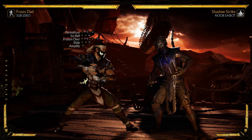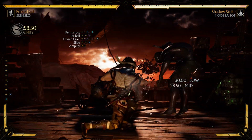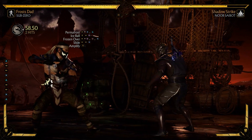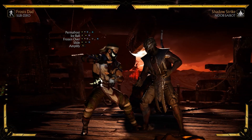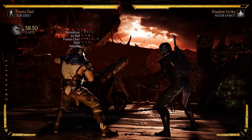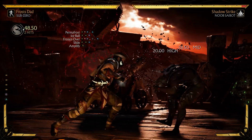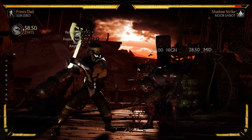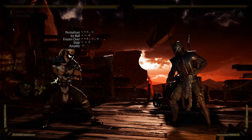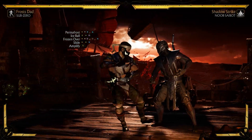Let's take a look at the basic moves that connect this combo. The first move is back three two - this starts with a low, which is the reason I chose it. You can also start this combo with back one four, or one two, or two one. I chose back three two just because it's a low.